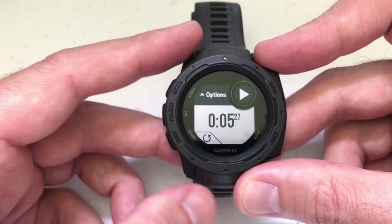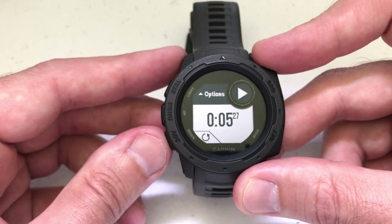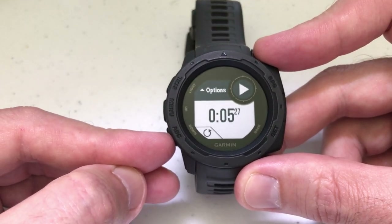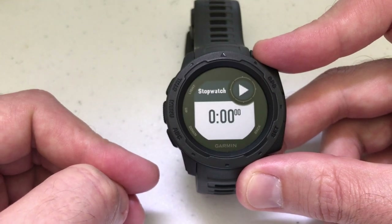I'll show you that here in a second. If you need to restart the time — let's say you just screwed up, you took off and you forgot to put your keys up or something and you want to restart it — if you press the ABC, which is your down button, it'll basically restart everything back to zero.